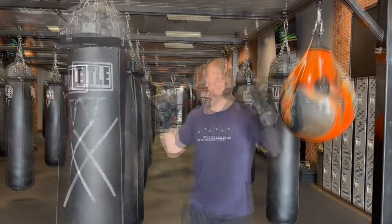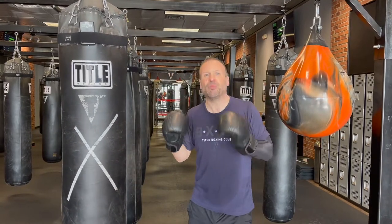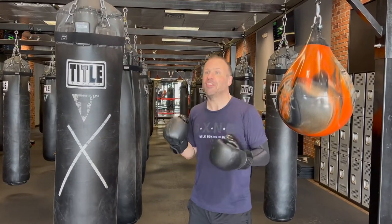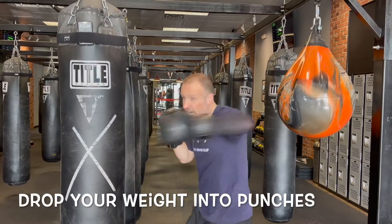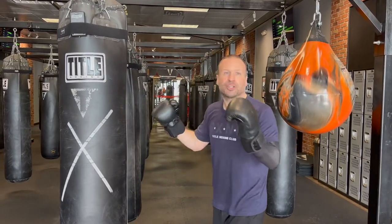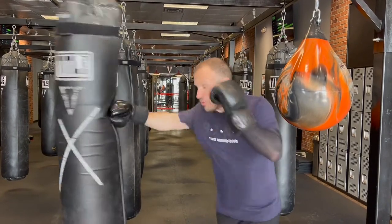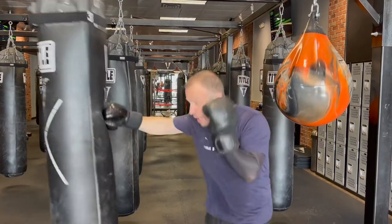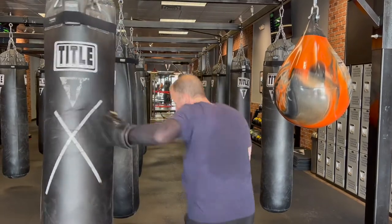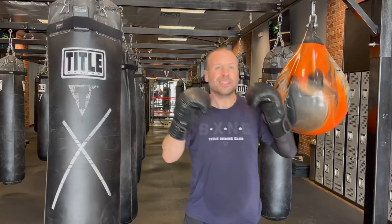Number three — a trick to get more power that Mike Tyson does and many MMA fighters use: dropping your weight down into punches that aren't uppercuts or liver shots. You don't have to go crazy with it — it's what people call 'sitting down on your punches.' For a cross, instead of staying upright, just get that little drop of weight into the punch. On hooks too, just a little drop gives you that extra oomph. It's a split-second timing thing but it'll definitely give you more power.